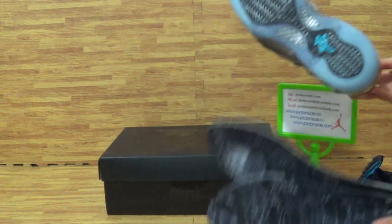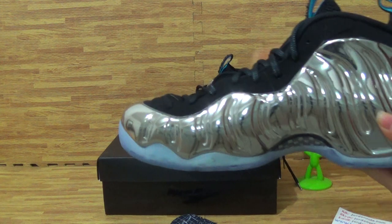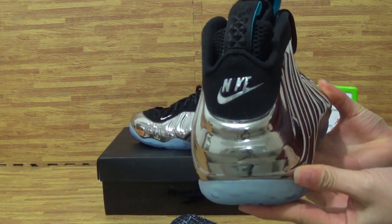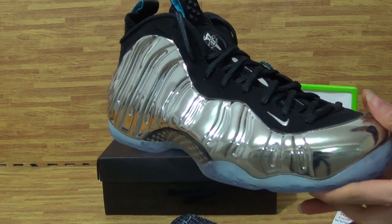And this is the shoe insole. Come to the shoe on the right. On the right is the same as the left, in good condition.